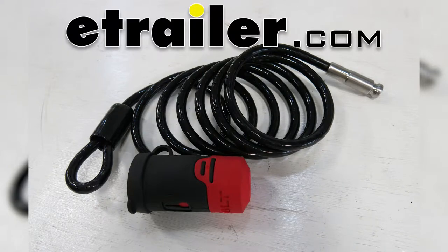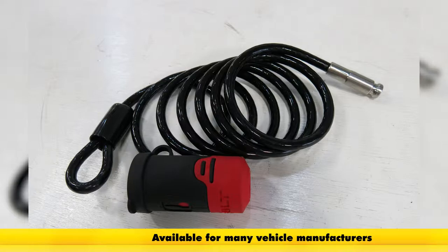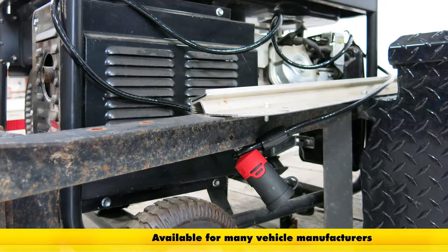Today we're going to be taking a look at the Bolt Lock six-foot long cable lock. These things are designed for keying right to your factory ignition key.